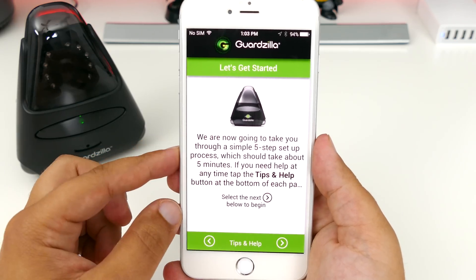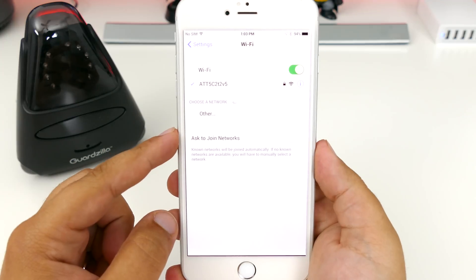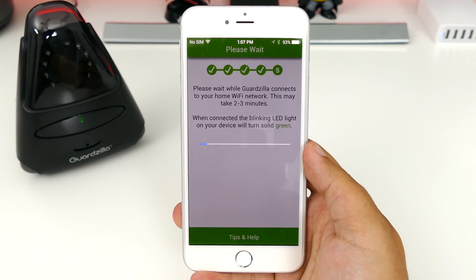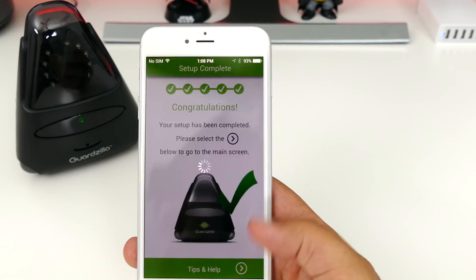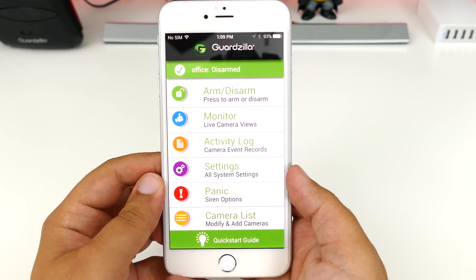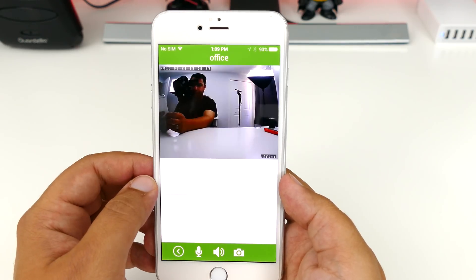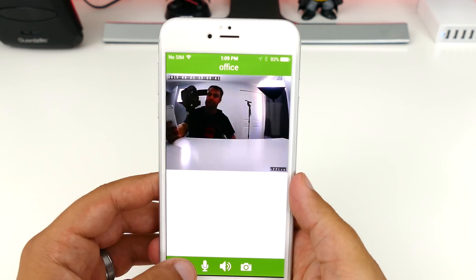Setting up the camera with the app is super simple — it takes about 5 minutes and all you really need to do is follow the on-screen instructions. The Guardzilla app is what you will use to control the camera. This isn't the most beautiful app in the world either, but it has a ton of features that I'm honestly surprised you get for $100. Keep in mind that a Dropcam, now called the Nest Cam, is $200 and it's essentially the same thing. Inside the app you will find your basic functions like arm/disarm, monitor, activity log, your settings, a panic option, and your camera list.